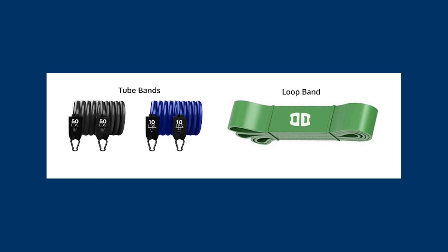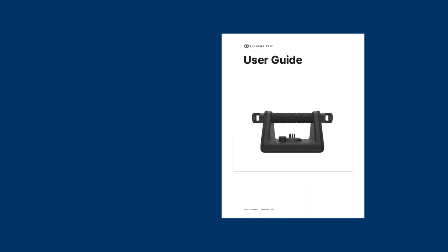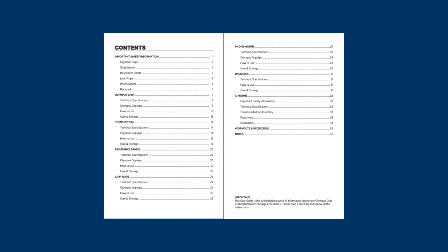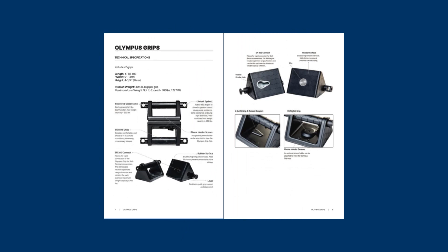A quick tutorial on the Olympus Grip Band Resistance. Before using the Olympus Grip, make sure you have read through and followed the safety information and instructions in the Olympus Grip User Guide. Failure to do so can result in serious injury or death.